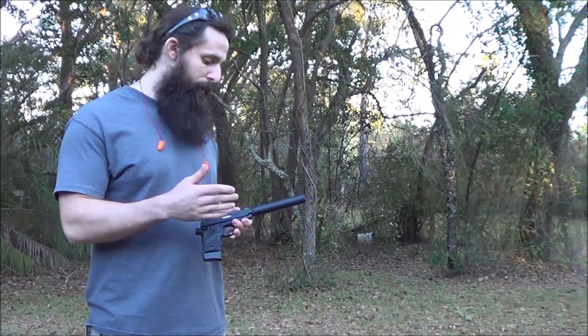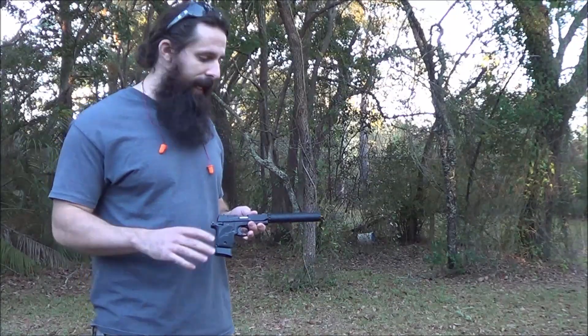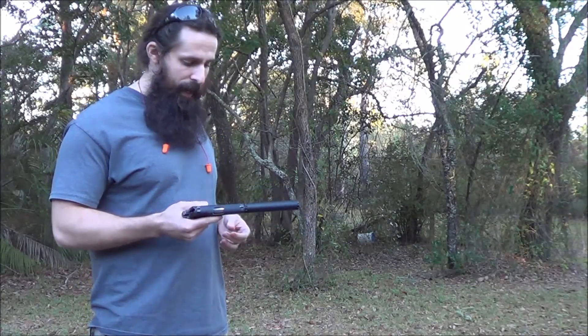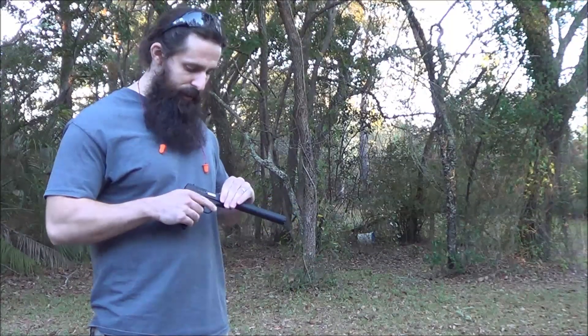It is a three piece suppressor. The core, tube, and caps are really simple to take apart and clean. Really light and very quiet. So here it is on the P93822 with CCI standard velocity.